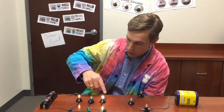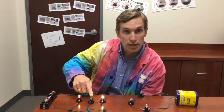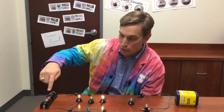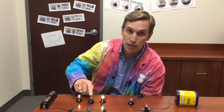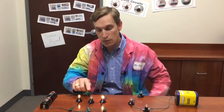This light bulb will no longer work because it's burned out, but there are still other paths for electricity to make it through the circuit, through the light bulbs, and back to the batteries without having to go through this burned-out light bulb.